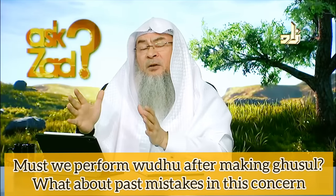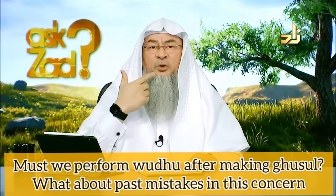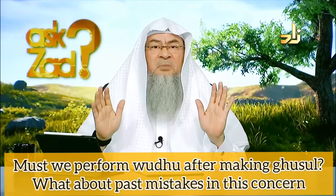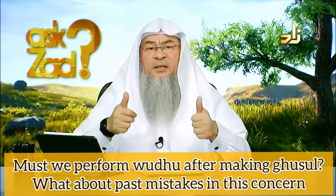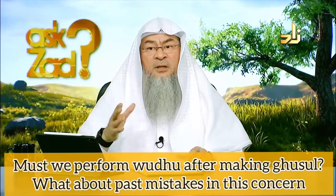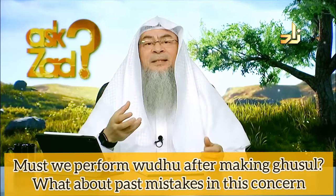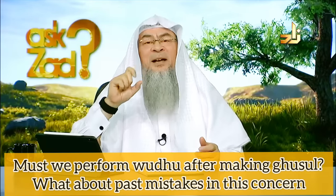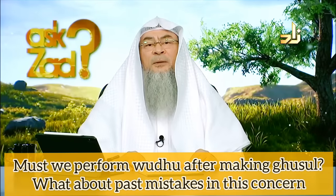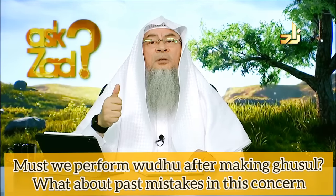There is a sunnah way of doing it, and there is a normal way — which is to totally soak your body, turn the water in your mouth, and sniff and blow your nose with water. That's it. If you do either one, you are in the state of purity and you don't have to perform wudu, because the major ritual impurity, once uplifted, also uplifts the minor ritual impurity — two for the price of one.